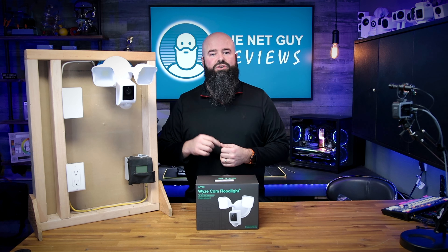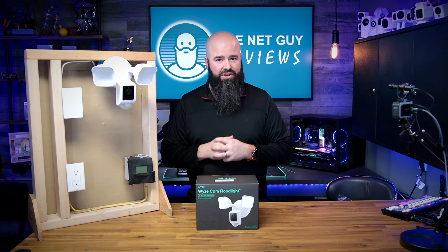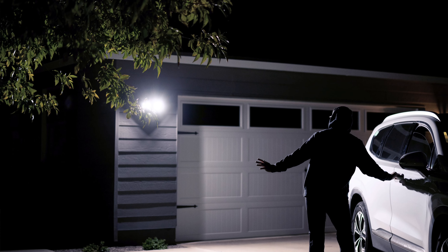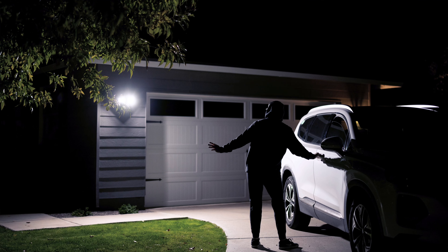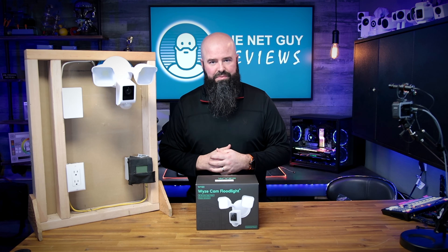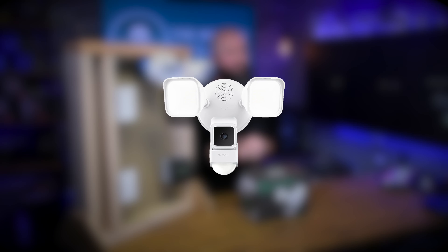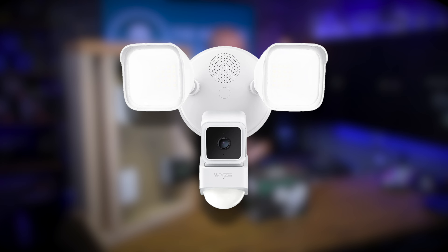The Wyze Floodlight V2 is the third floodlight in the growing lineup of Wyze hardwired home security products. While IP cameras can be used for security, the purpose of a floodlight camera is fundamentally to both light up an area and record footage without any messy wires and cumbersome setup.